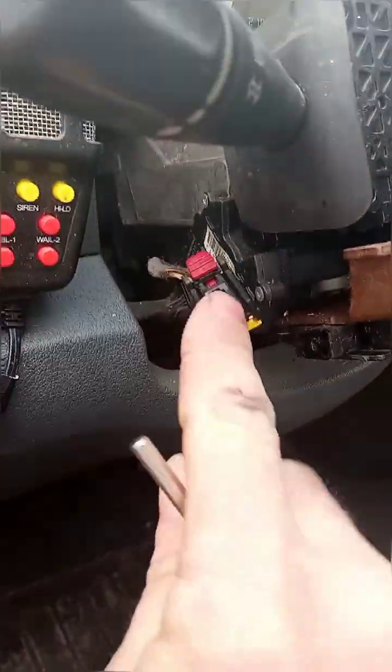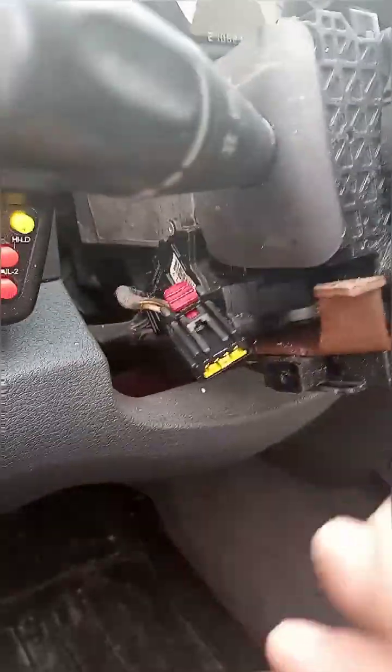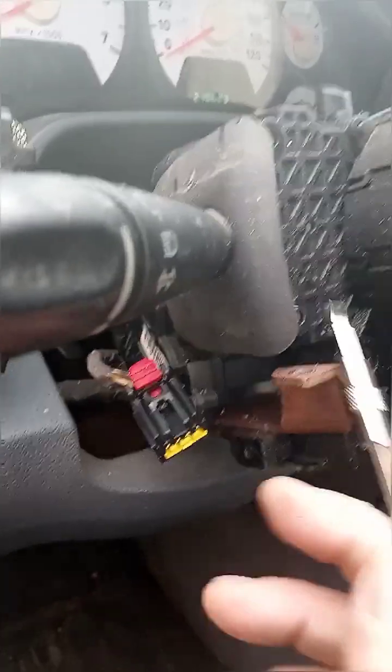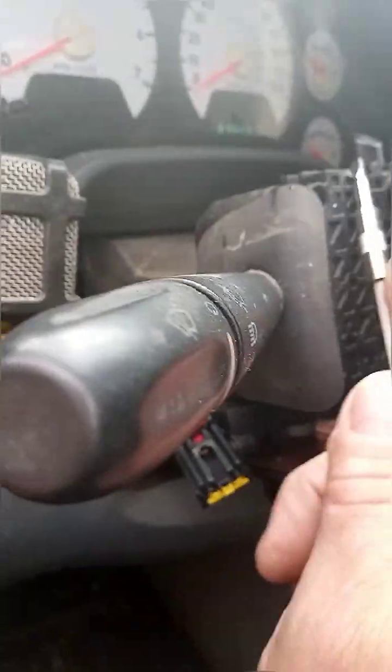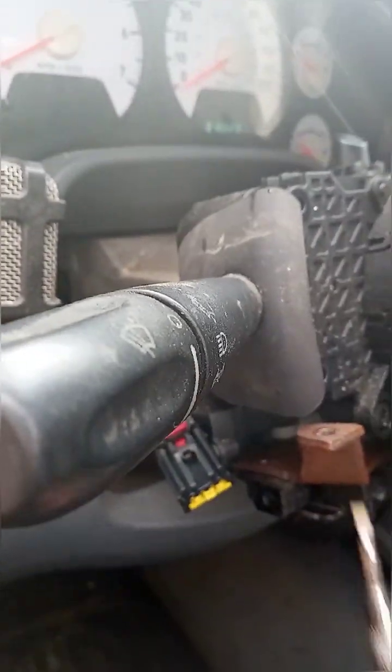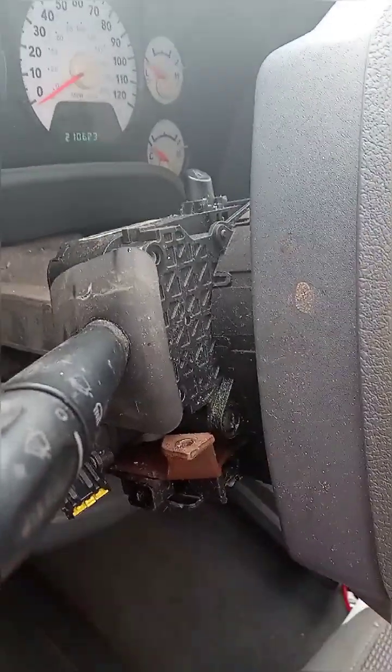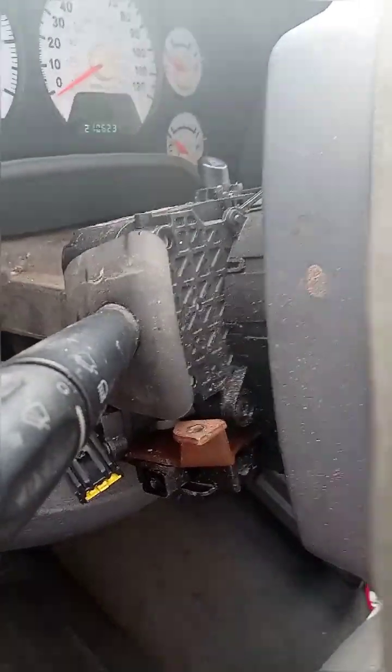I went ahead and removed all the screws and disconnected the line. Now I am going to show you an easy step to take this off the bracket. This whole bracket here comes in one whole part. If you were to change out this bracket you would have to take off the steering wheel and deal with all the airbag mechanisms — you don't want to have to do that.